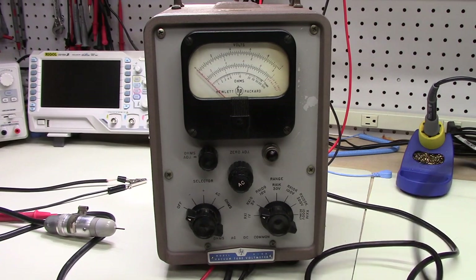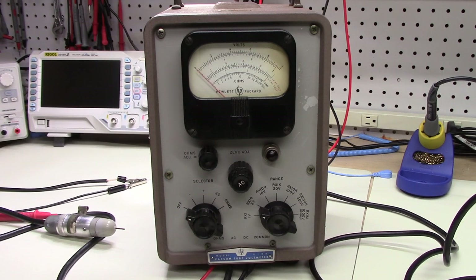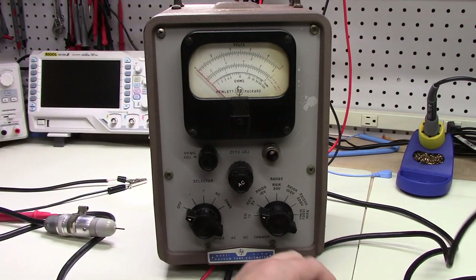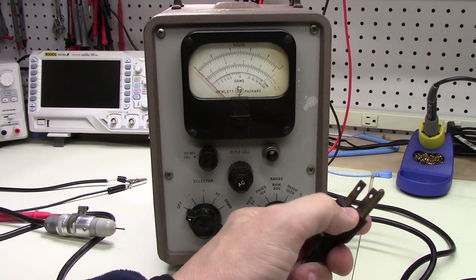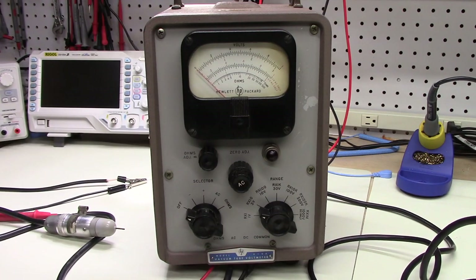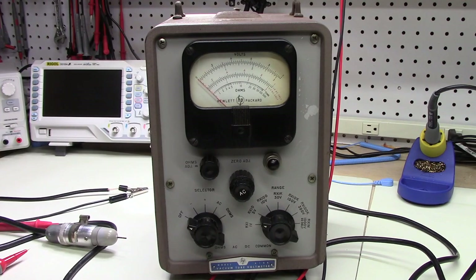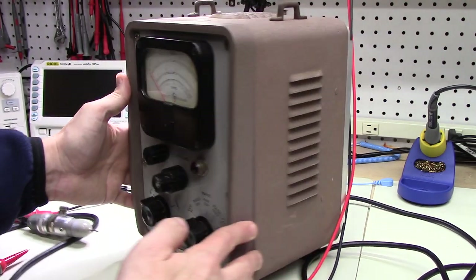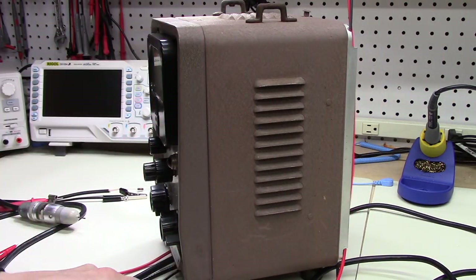Another thing I wanted to return to — a comment left in the first video that I addressed explicitly in the second video — is to point out that this chassis is actually continuous with the ground pin on the power cord, and that's something you need to beware of. So the next thing we should do is open this up and take a look at what's inside.